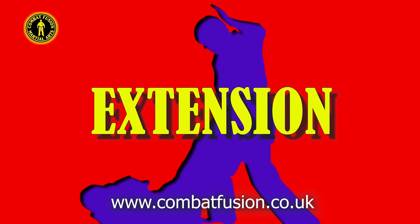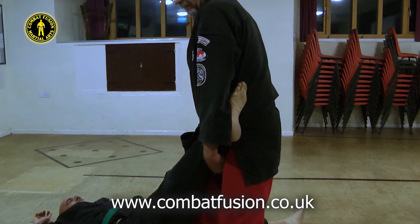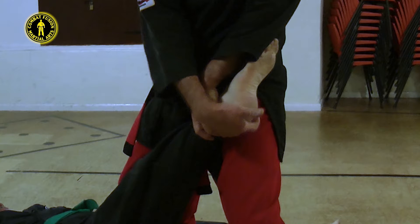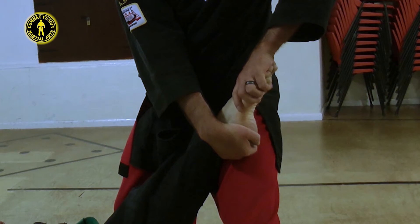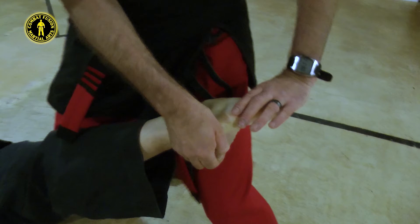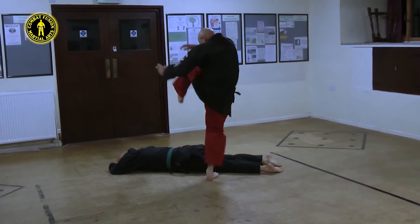We will now move on to study the extension. Even if you are not at this learning point yet, it would be wise to view the next section to understand the technique name memory key association. With your opponent incapacitated, move your lead hand across your body to grasp the heel. Immediately follow by releasing your rear hand and moving it to grasp the top of your opponent's toes. This hand now pushes down on the toes whilst your other hand almost simultaneously sharply pulls up on the heel, resulting in a twisted ankle lock. The pain persuades our opponent to roll over onto his front.